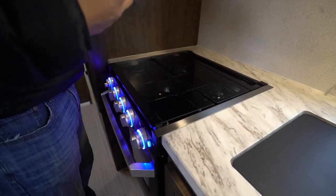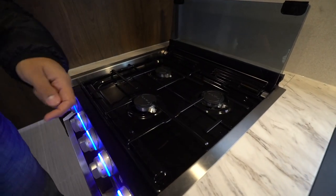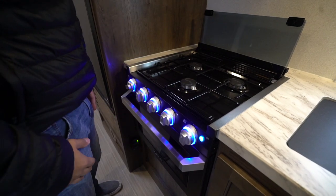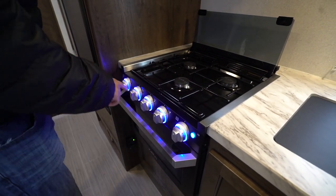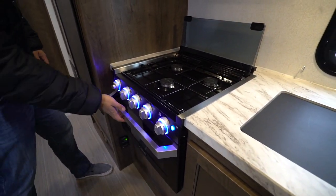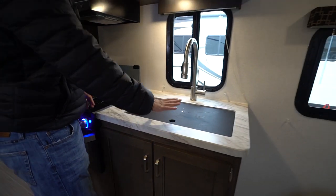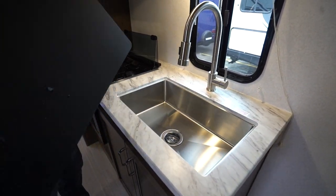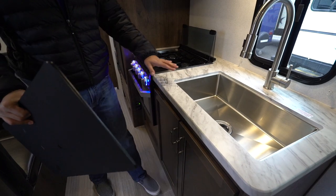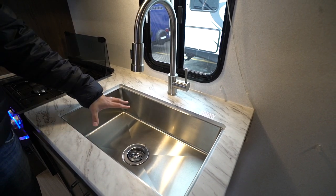The thermal foil countertops also allow an under-mount sink, and they've put in a recessed cooktop with a glass cover, so even though it's not a big countertop it's all usable space. You can fold this cover up and back — it doubles as a backsplash and reveals your three-burner Furion cooktop, which a lot of manufacturers are going to for 2019. It looks great and has light-up buttons. There's an oven underneath in case you want to do some baking. The sink top cover is cutting-board quality, and removing it reveals your under-mount stainless steel single bowl — big enough for larger pots and pans.